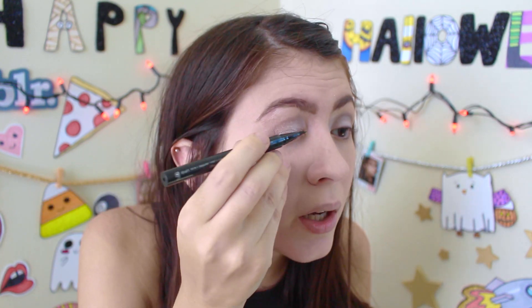Now let's go with the eyeliner. I'm going to do a wing. I use my Stila eyeliner from Sephora. Then I'm going to use my pencil eyeliner from CoverGirl. I only put it until the middle of my eye, and then I blend it.